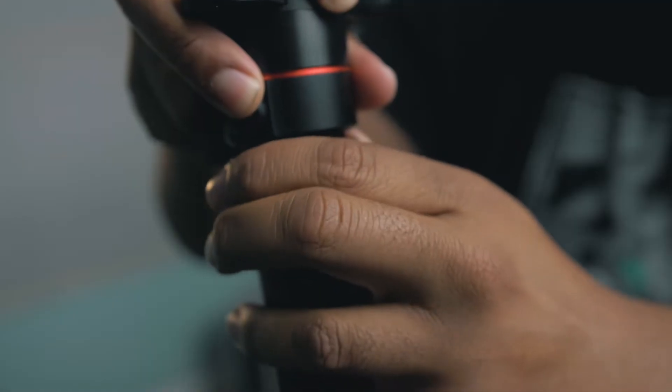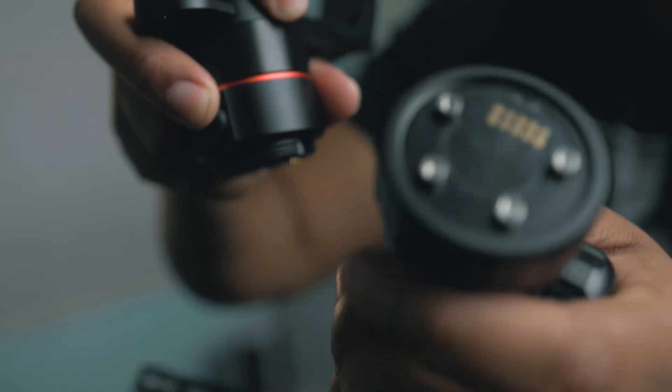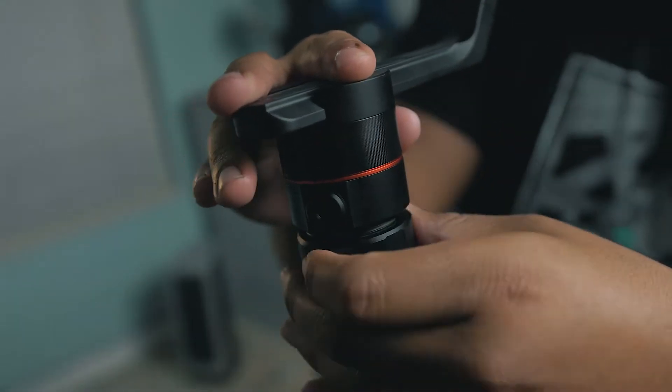Another pro is that this gimbal can be taken apart, which is very useful when you're traveling — especially if you get on a plane or you're hiking in the mountains with a backpack of a certain size. You can break it down and store it in different compartments, making it easier to carry. The big issue I had with the Moza Air was that it's one single unit and you can't take it apart, so if it doesn't fit in your bag you have to get creative.